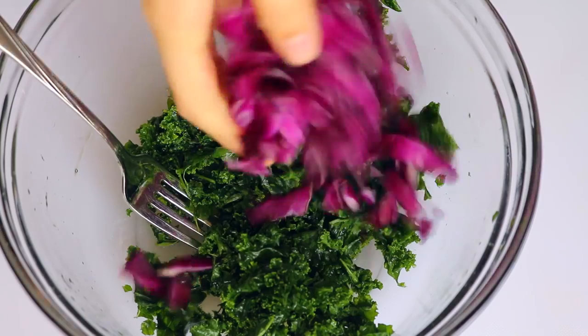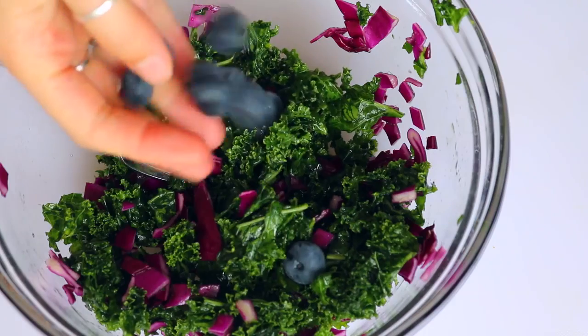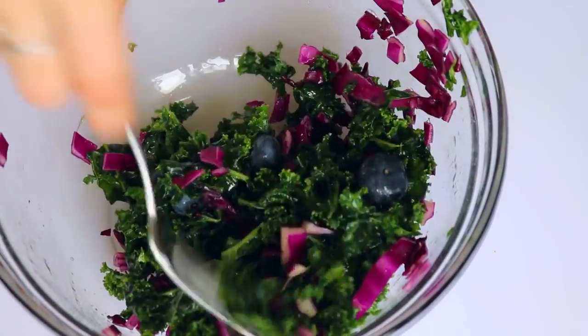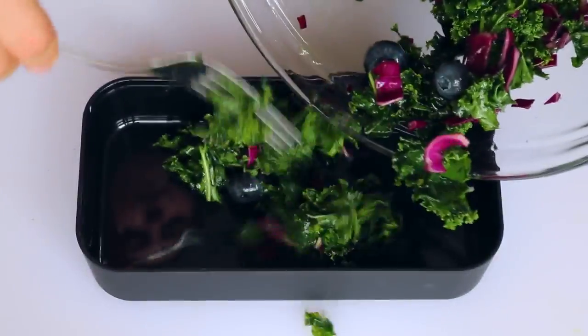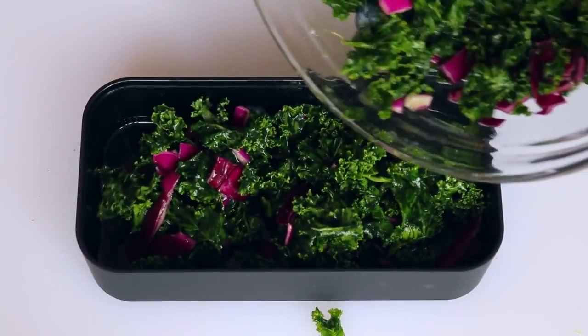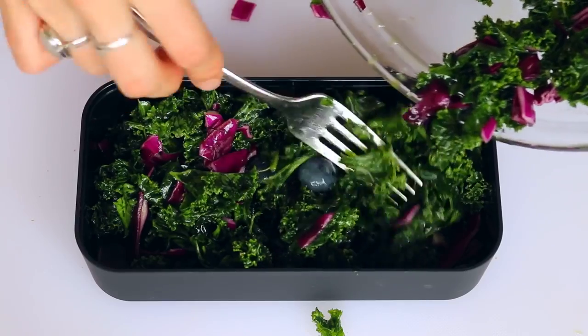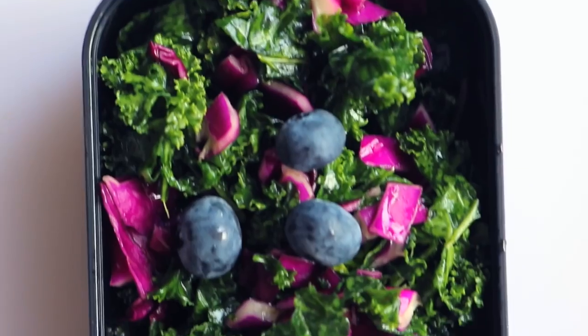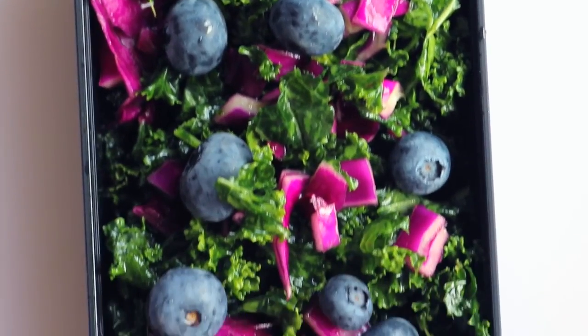Going back to the kale salad, I added some purple cabbage as well as some blueberries, then dumped that into the bento box and added some extra blueberries on top because they are so good and they go really well with the sweetness of the salad.